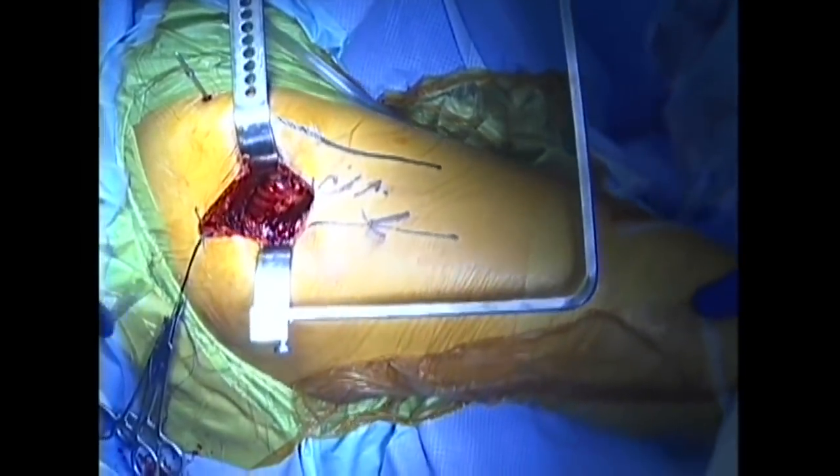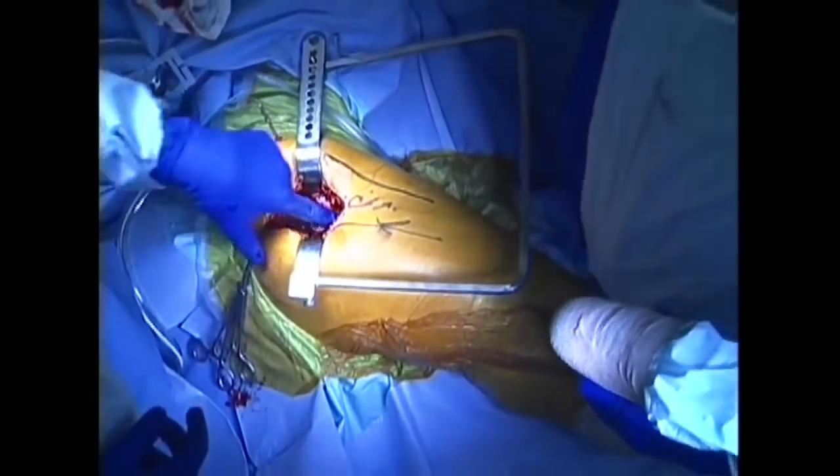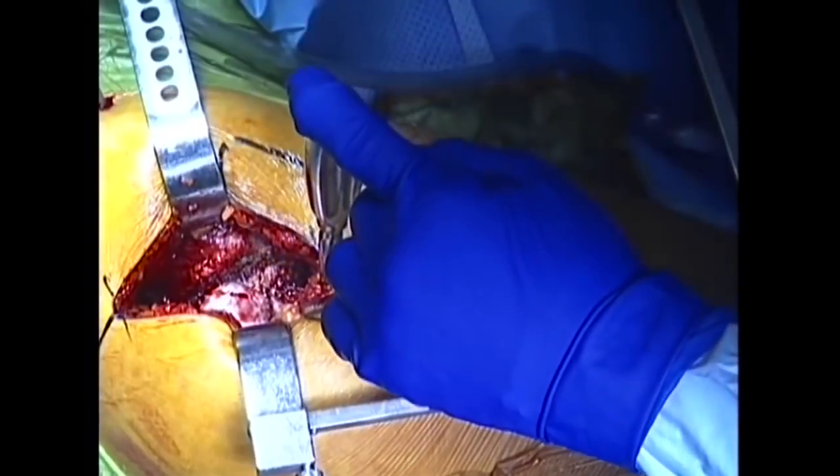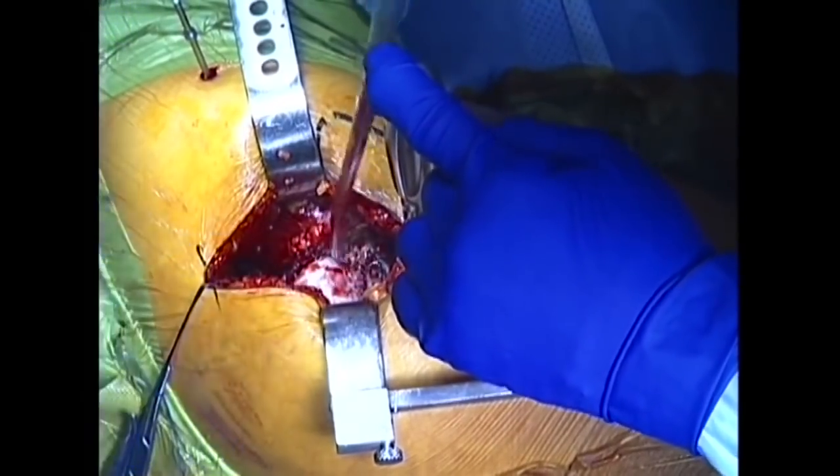The hip is ready to be dislocated. With flexion and rotation of the leg, the hip is dislocated, exposing the head of the femur, or thigh bone. The hip joint's arthritic ball and socket are now exposed.